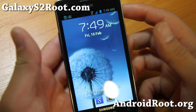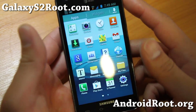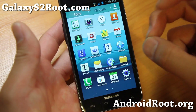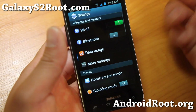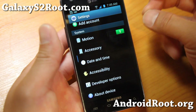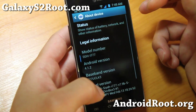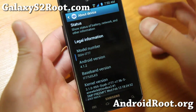Hi folks, this is Max from GalaxyS2Root.com. I've got a quick ROM overview of Showstock ROM. I've actually figured out a great way to run this with great battery life — I know previous versions were having problems. What I just did was install the latest Showstock, but I was having some problems just connecting my phone to my computer, my phone would reboot, some weird things. So I was going to do another ROM review, but then I installed Sia Kernel.